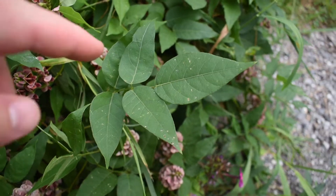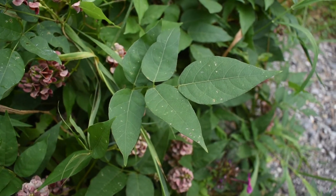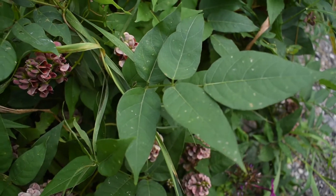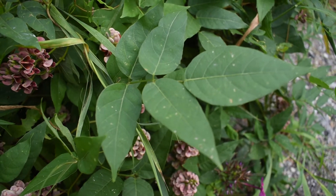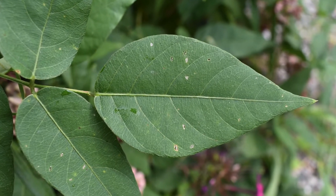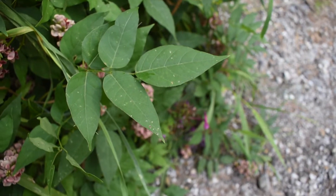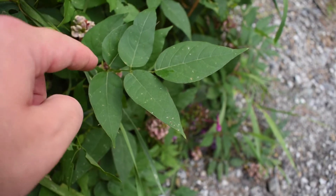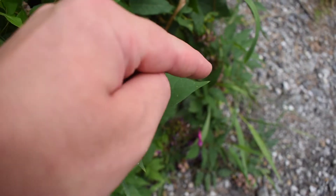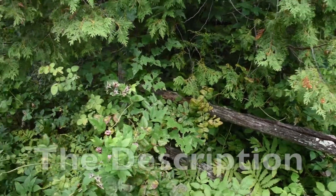The side leaflets are going to be 2.5 inches in length by about 1 inch in width, and the leaf at the top will be about 3 inches in length and 1.5 inches in width. The coloration of the leaves will be green on top and light green on the underside. The leaves are very rounded, but the bottom side is more of an oval shape — straighter on the top for the side leaves and very rounded with a point on the top leaf.